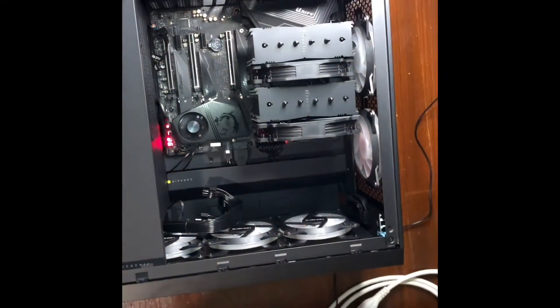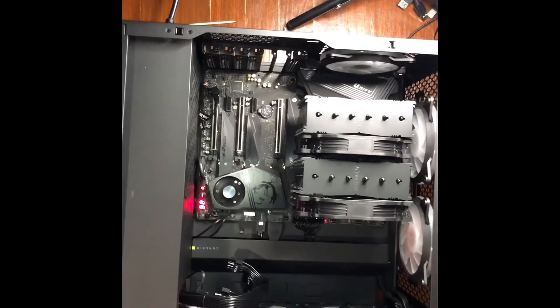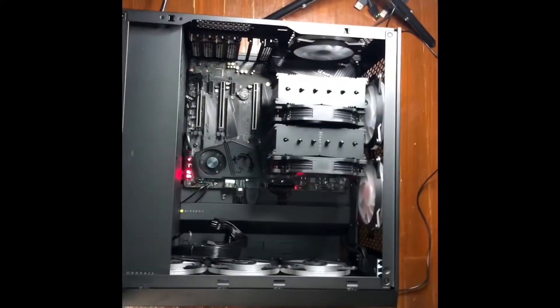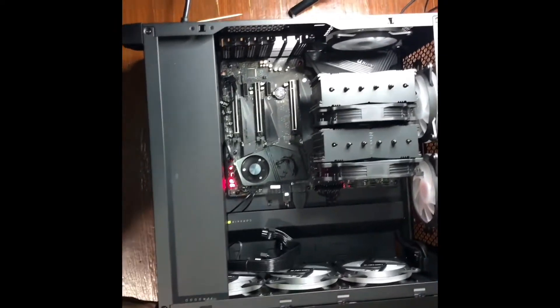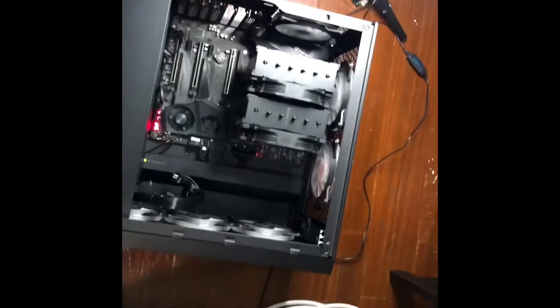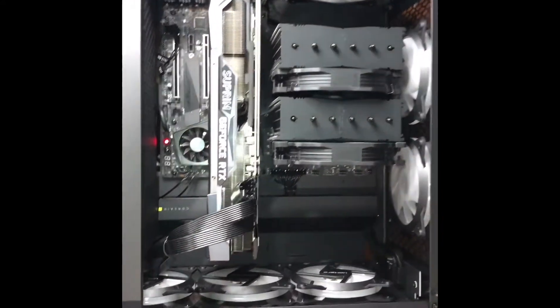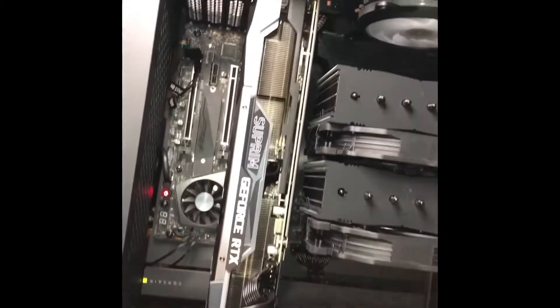Now I'm going to reinstall the video card. I'll install it by itself, and then once I get into BIOS and install Windows I'll reconnect all the fans and everything else. I put the card back in and plugged it up — full power. I didn't screw it down yet; I just want to make sure it works first.